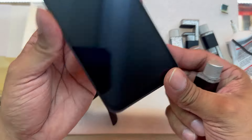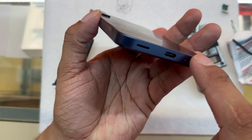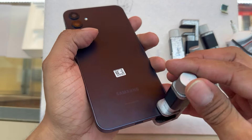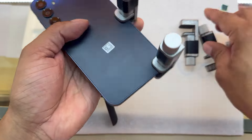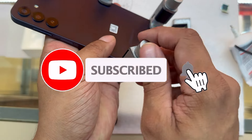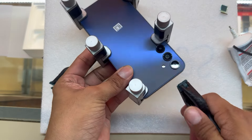You can always use some clamps and let it dry 10 to 20 minutes. That's it for this video, guys. I hope this video helped you to repair your Samsung Galaxy A15 5G. If you liked this video, don't forget to subscribe and click the bell icon to receive notifications on future videos. Thank you so much for watching — bye now!